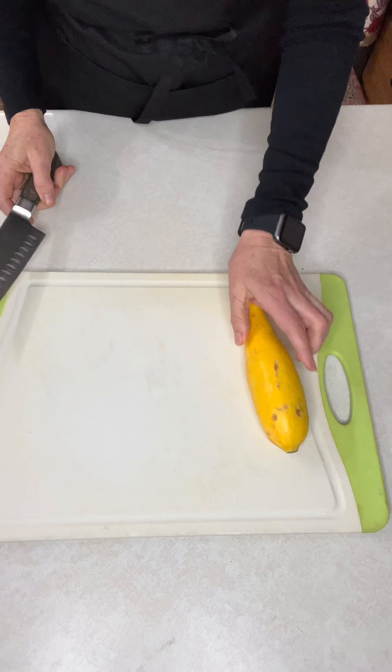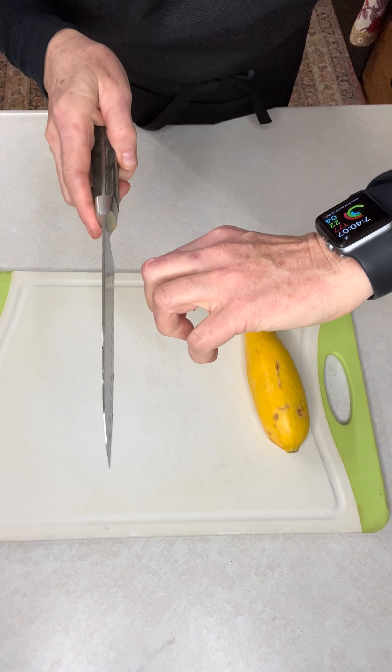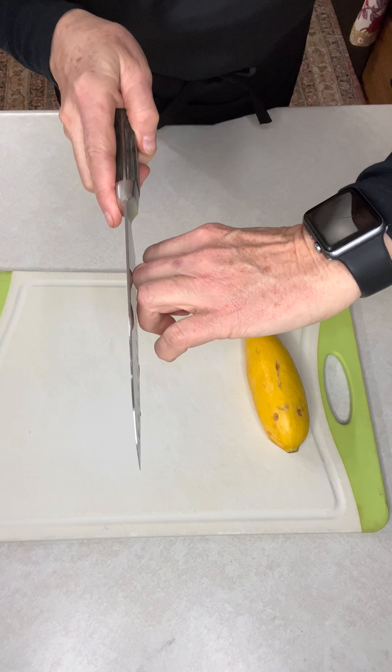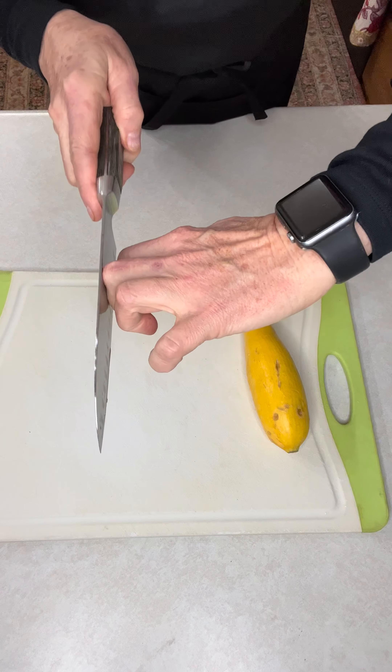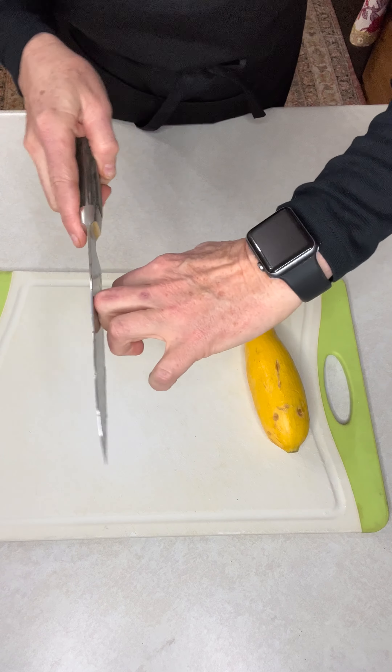If you want to learn to use a knife, the premise is that you put the knife up against your knuckles like this, keeping your fingers tucked in. It just rides along your fingers so you supposedly never cut yourself. You control how thick the cut will be by the pressure of the knife on your hand.